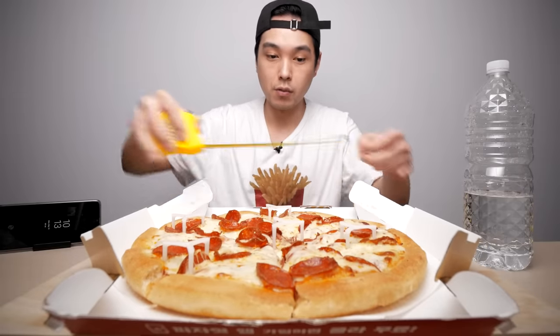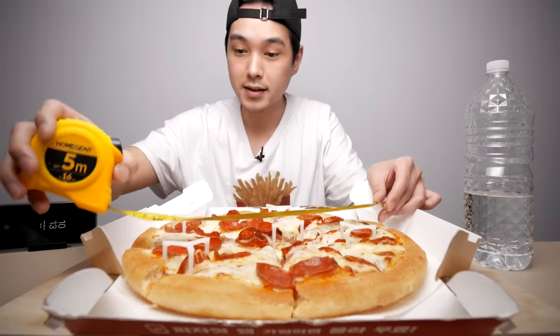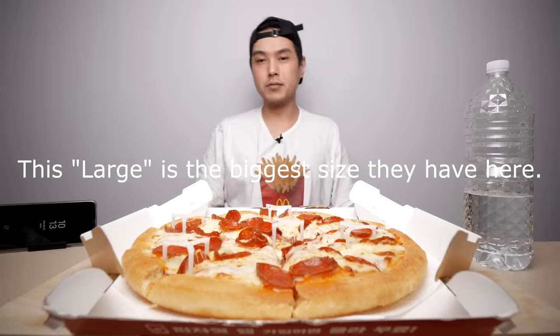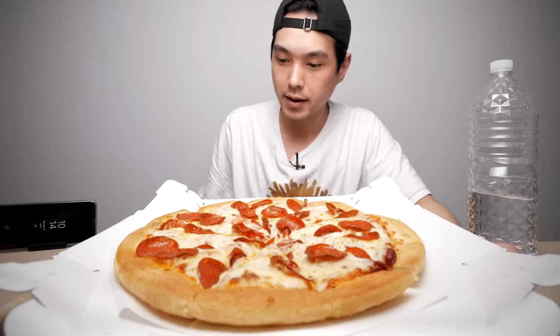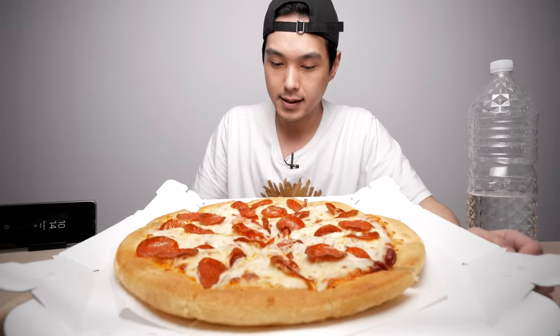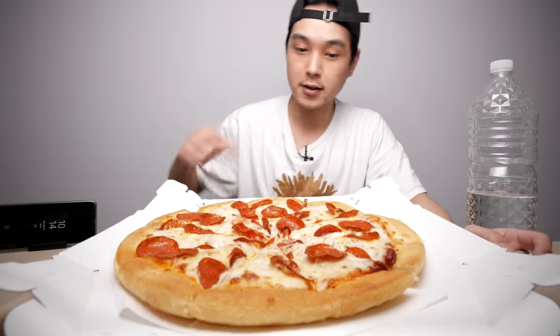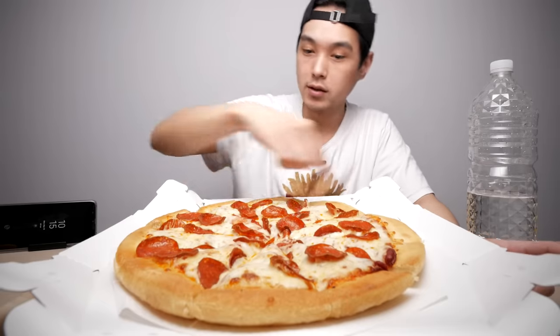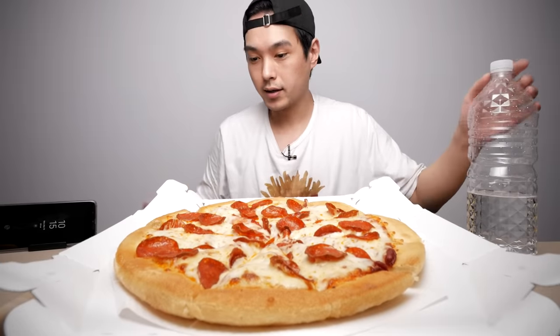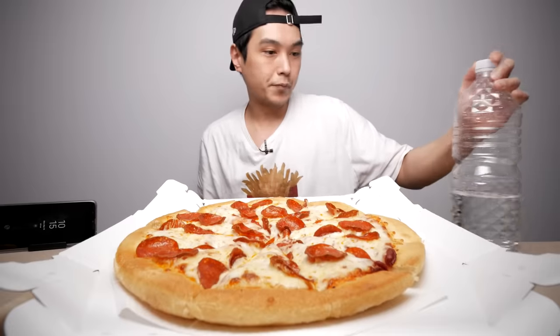One thing I always say is that Korean pizzas tend to run a bit small, so I'm going to measure this just in case. This is 13 inches — a 13-inch pizza — so maybe this is a medium where you're from, I'm really not sure. My plan here is to just try to leave the crusts for last. I was really debating it, but I think I'm just going to leave the crust for last and try to annihilate and demolish the middle part first.